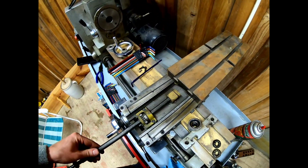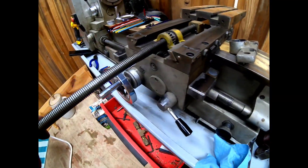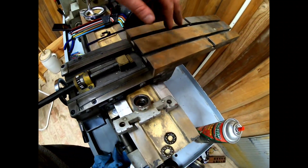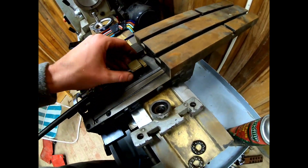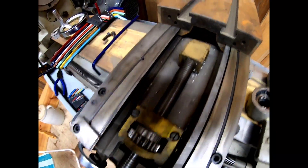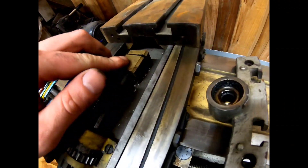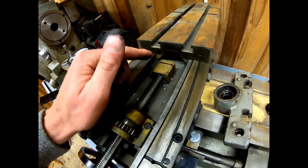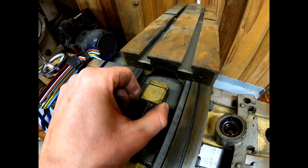This piece is what is supposed to set the preload on those threads. There are two threaded holes that are supposed to have machine screws in them, but the machine screws are missing — so since you can't set the preload, it just flops around. I also think by taking screws out here and here, I can pull this whole piece off and turn it upside down. I bet there are screws underneath that have backed off and are causing this block to wobble around.